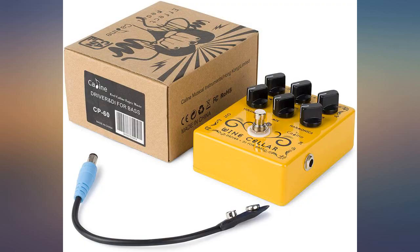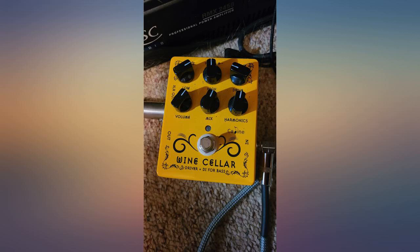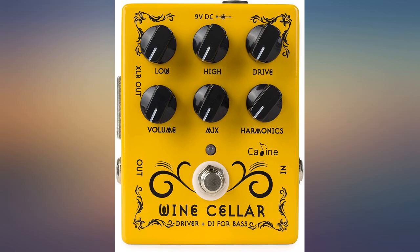The pedal construction is nice and the footswitch feels and works like I would expect. It really actually feels and works like a DI with some extra punch and control. I would buy this again.